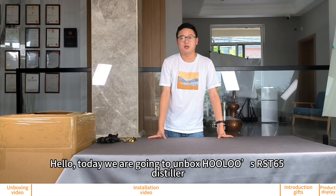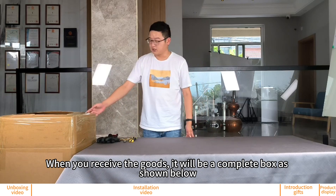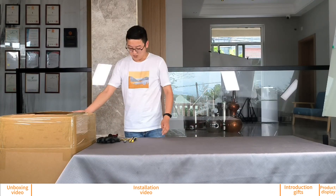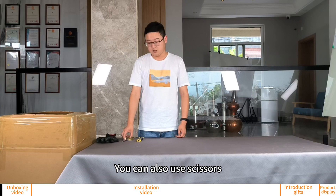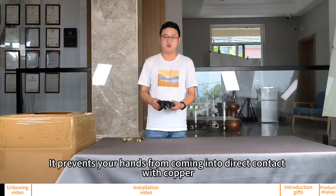Hello, today we are going to unbox the Hove SRST No Wood Distiller. When you receive the goods, it will be a complete box as shown. You need to prepare a utility knife — you can also use scissors. You should also prepare a pair of gloves, as they prevent your hands from coming into direct contact with copper.